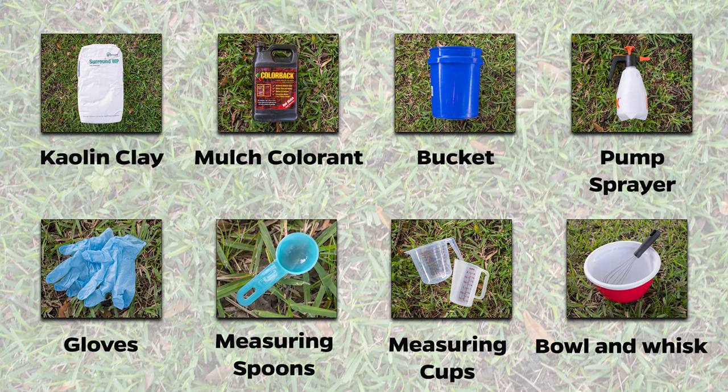You will need kaolin clay, mulch colorant, a bucket, a pump sprayer, gloves, measuring spoons, measuring cups, and a bowl and whisk.